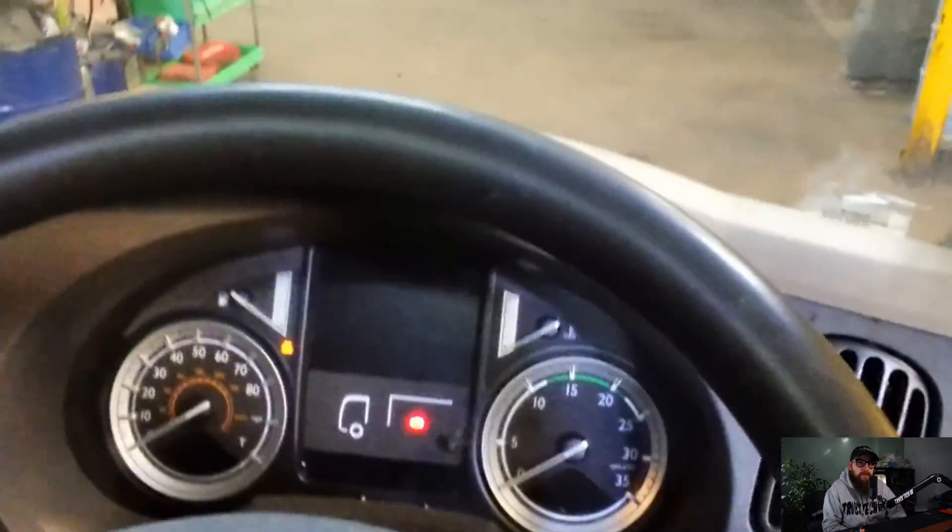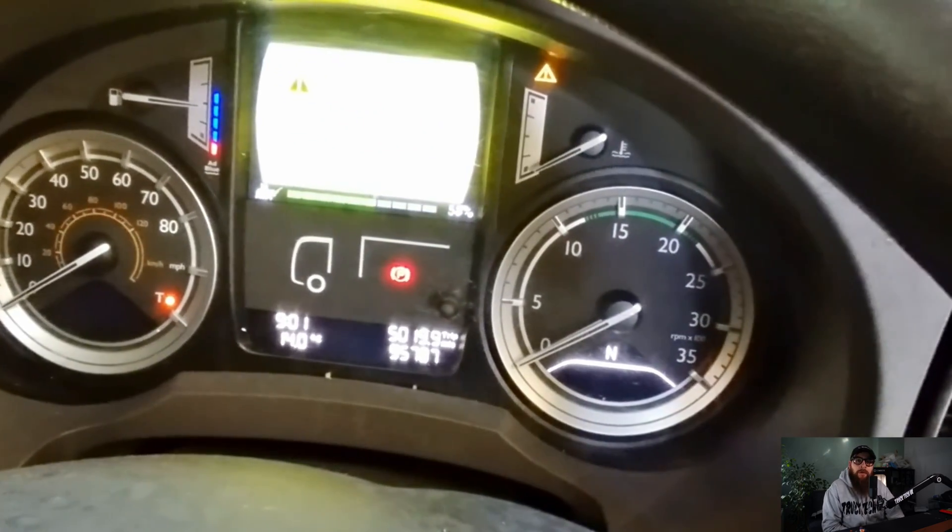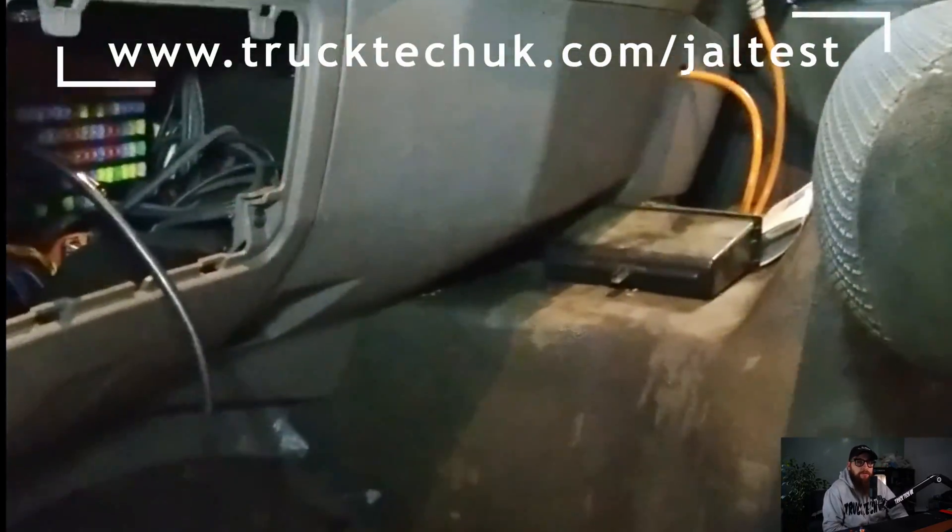It's a bit dark in here today, so apologies for the poor lighting. As always, we'll get plugged into this and see what we have going on. Big thanks to Eclipse for supplying this Gel Test unit to me, and you can check out more about purchasing your own Gel Test over at trucktechuk.com/geltest.